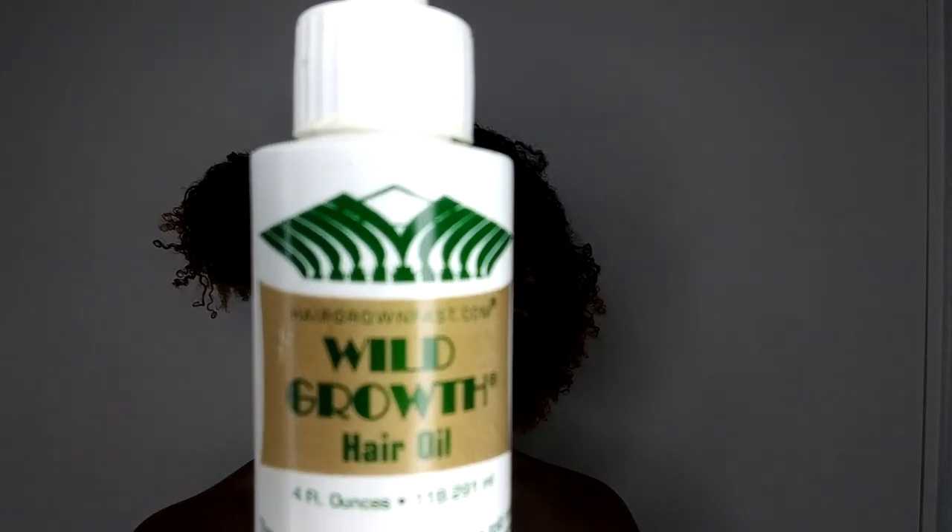Hey guys, welcome back to my channel. As you can see, my hair is looking pretty frightening. I'm going to prep my hair and start with what I'm going to do.